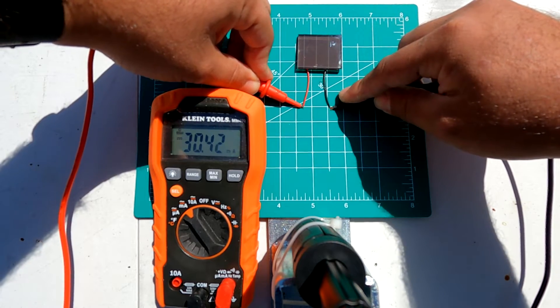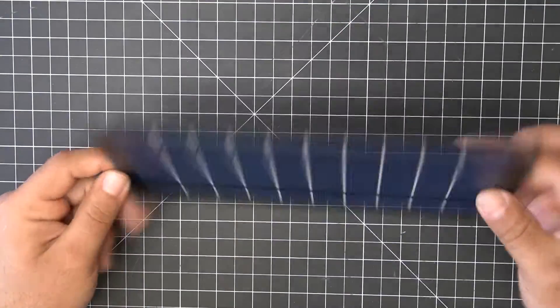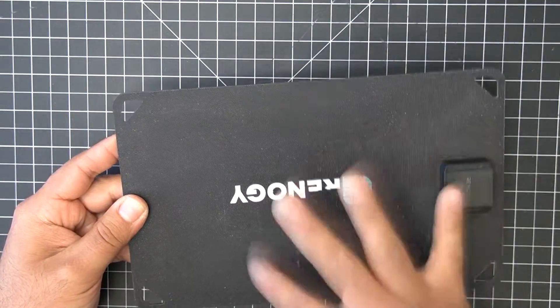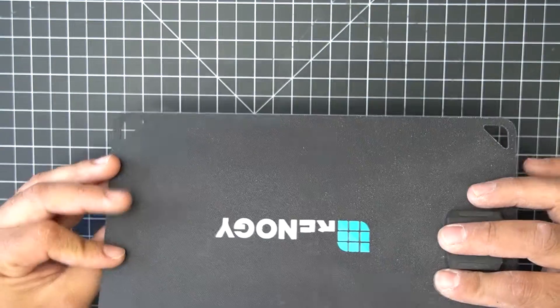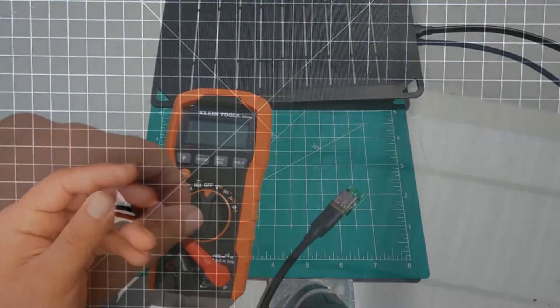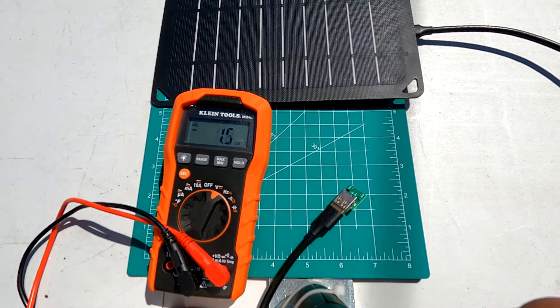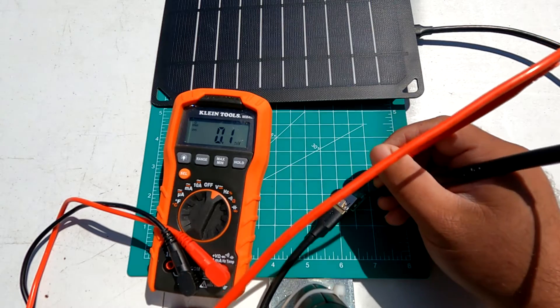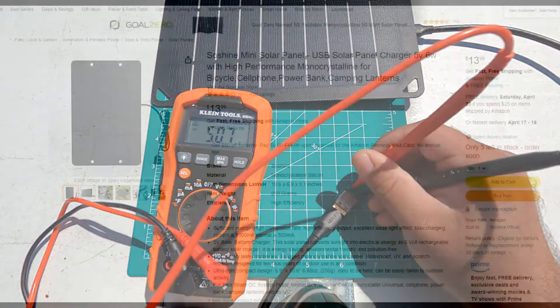The solar panel produces 2.5 volts and about 30 milliamps of current — a slight improvement over the old ones, but only because of the increased size, not the quality of the panel. In comparison, a small dedicated solar panel I have is rated for 5 volts and 5 watts, and when I tested it I got 5 volts and about 490 milliamps of current.